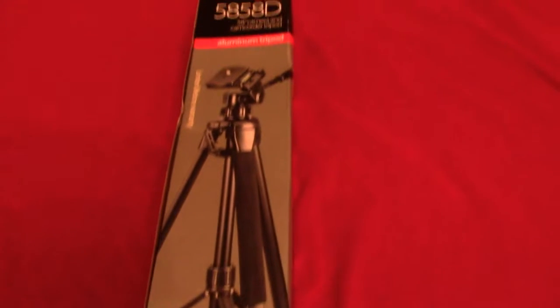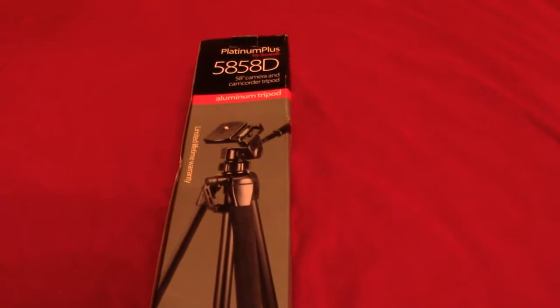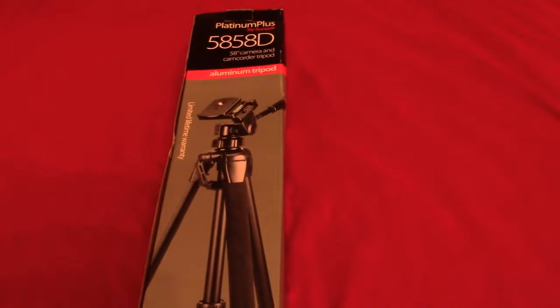Hey guys and welcome back to my channel. So today I went to Best Buy and I was looking for something else, but I walked down the camera aisle and I saw that they had these tripods for $29.99. I ended up getting a new tripod because my old tripod is actually broken.